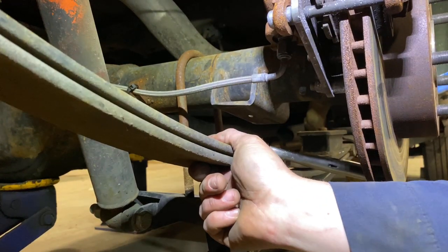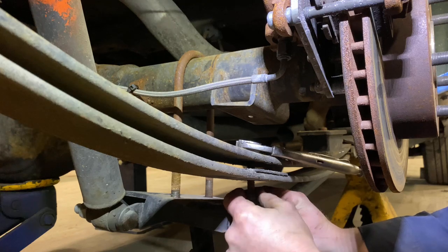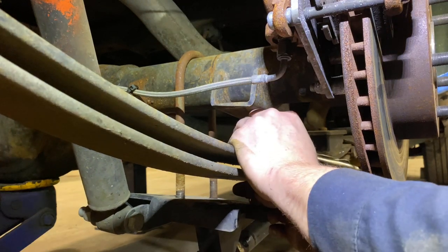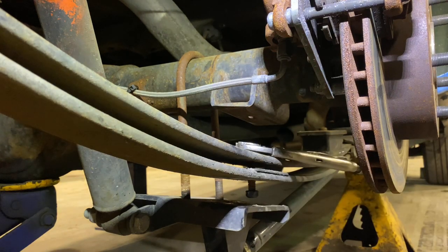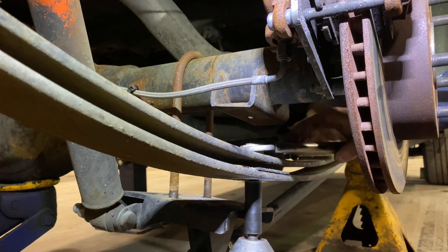Now we've got to compress the springs back together and put the bolt back in. The bolt seized up so I just went ahead and cut it and got a new one — don't waste your time putting the old bolt back, just get a new one. A fresh bolt would be ideal. This time we're going to use the Milwaukee, fit them all back on there pretty good.